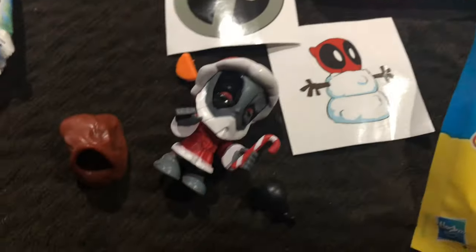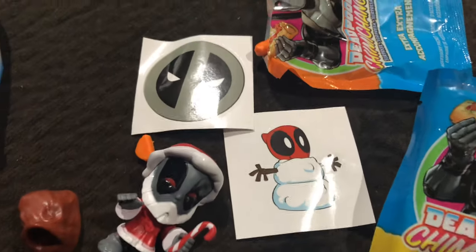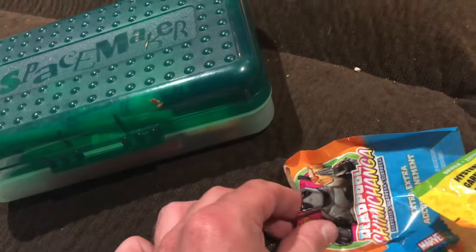I thought I had the same one, I'm not sure. Okay, let's open up the sticker, let's see if it's a different sticker. I hope it is - it is a different Deadpool! Awesome, I have four out of the twelve, and here's another.